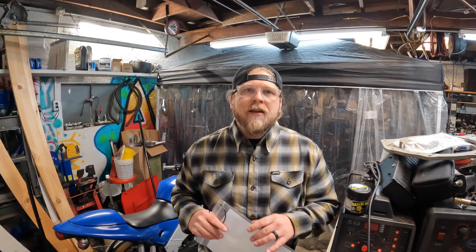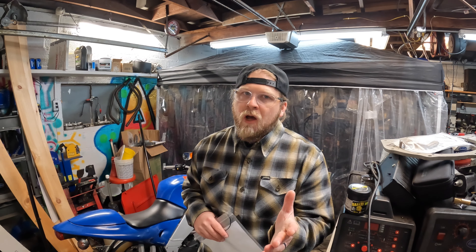Hey everyone, Jason here and welcome to the Abyss Garage. I want to share a quick tech tip video for you that will hopefully make your life easier when it comes to working on your projects.